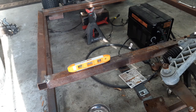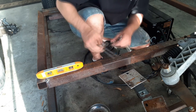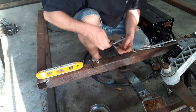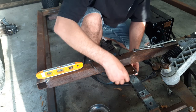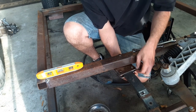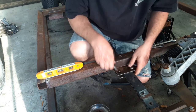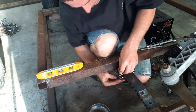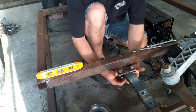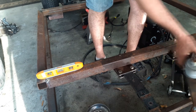Alright, so you guys just saw me making these plates. The plan is I'm really worried about the weight on this being on that one bolt, so I made these plates — one's going to go on the bottom, one's going to go on the top. That'll give me a little bit more support, but I ain't done yet. There's more support to be made here.